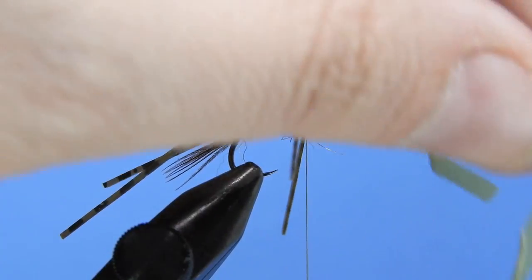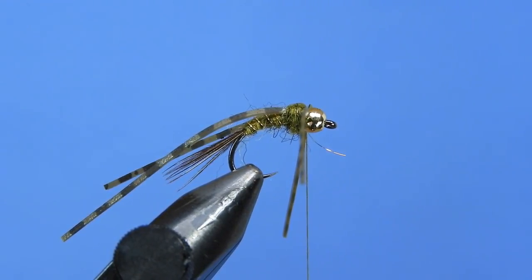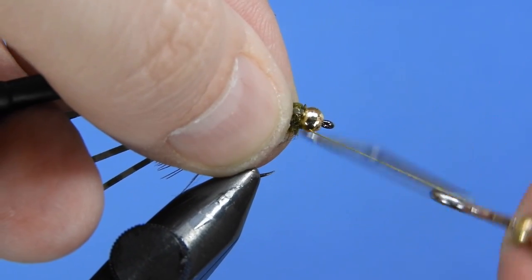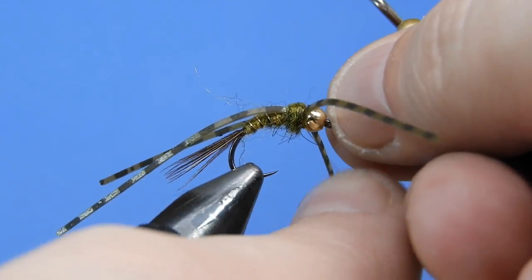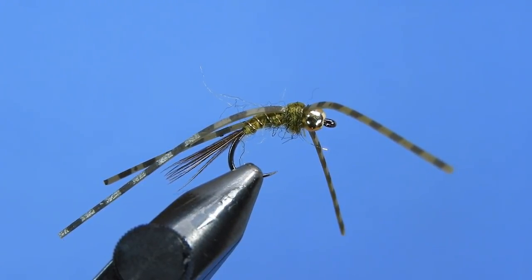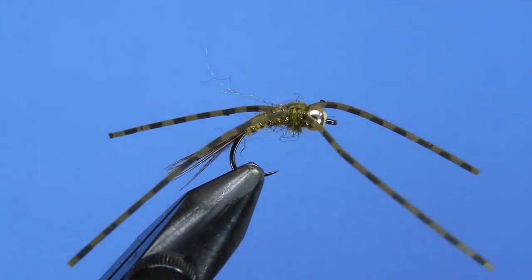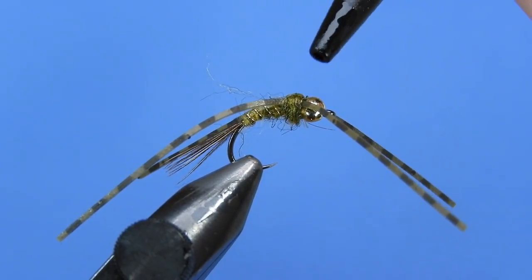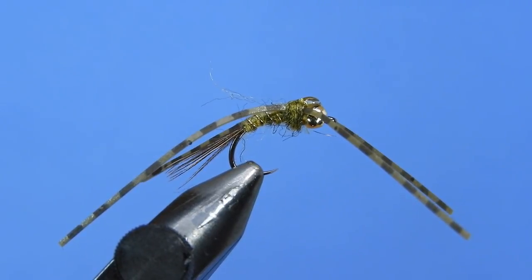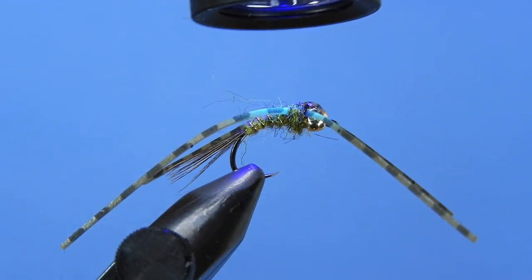Leave a little buffer when you trim the scud back — don't cut it flush to the bead since it's stretchy and will pull back. Secure the head with a whip finish, making sure to pull the legs back so you don't tie them down. Finish with head cement, Sally Hansen's, or UV resin — I'm using Solar Res Thin Hard here. The UV resin gives an exaggerated wing case look, like a trapped air bubble on an emerging fly, plus a very solid finish. Just add a dab and zap it with your UV light for a couple of seconds.